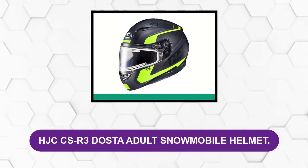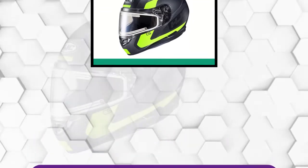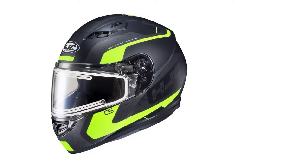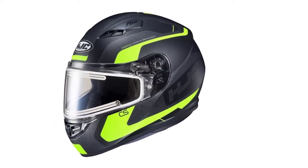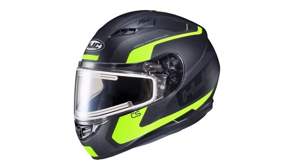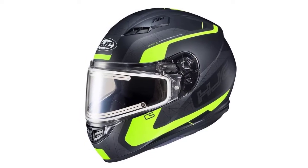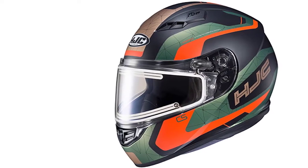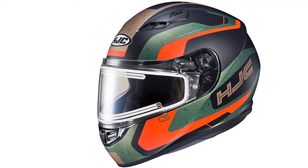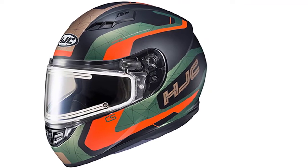At Number 2: the HJC SR3 DOSTA Adult Snowmobile Helmet. It is an excellent adaptation for standard motorcycle helmets and snowmobilers. It has a heated face shield lens that is an excellent feature for backcountry use or when it's snowing or sleeting. The liner is fully removable and washable, making it a very comfortable helmet. It has what they call the Axor Advanced Channeling System, which allows you to adjust airflow to your liking depending on weather conditions.